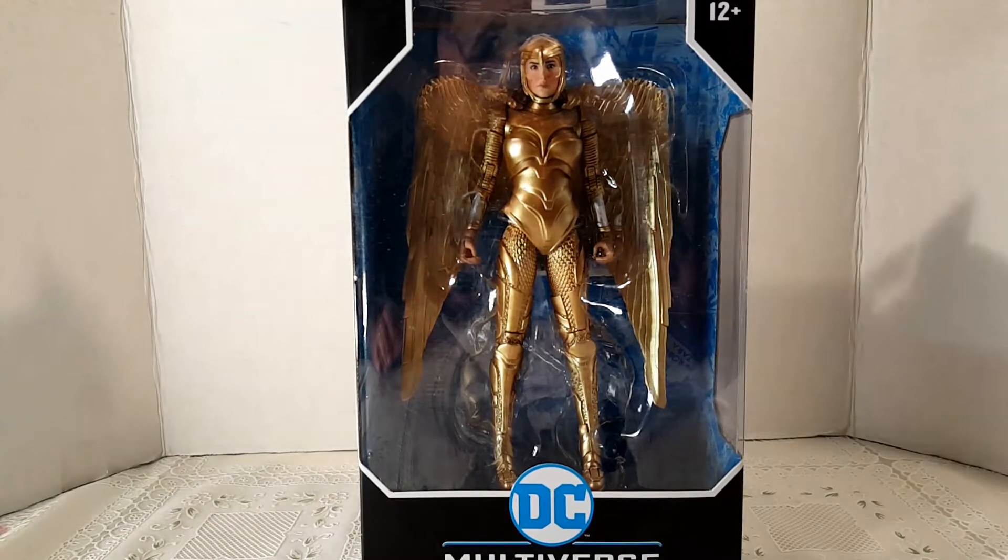When I saw the trailer for Wonder Woman 1984, I fell in love with it. I loved the first movie, but I also grew up watching the Wonder Woman series reruns in the early 80s — I loved it, Linda Carter was awesome. They did make a reboot TV show, but I think it was scrapped before even airing an episode.